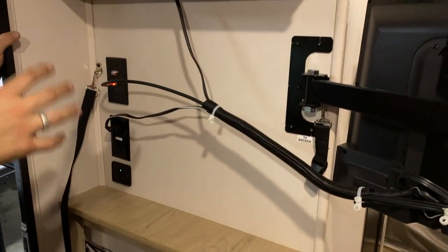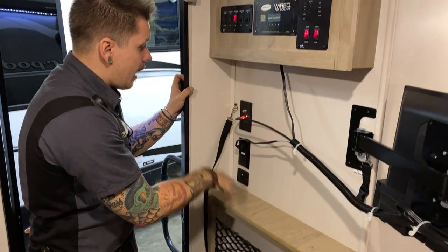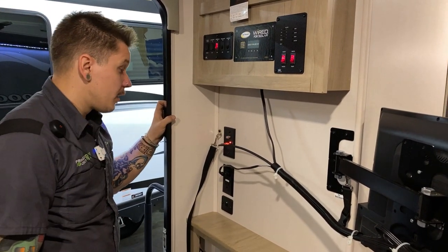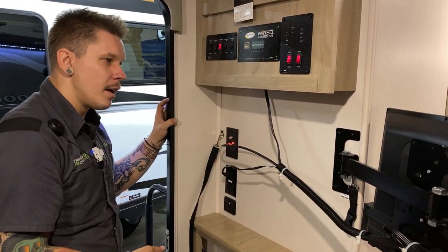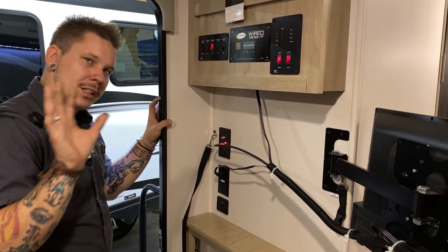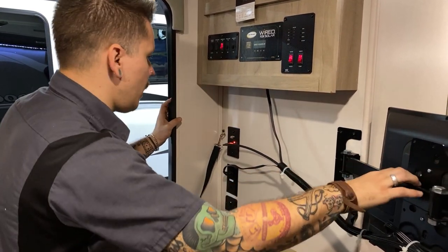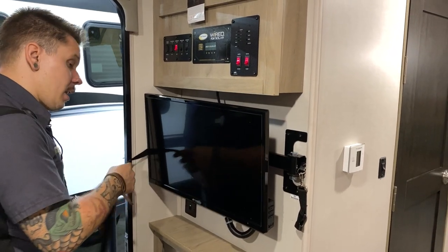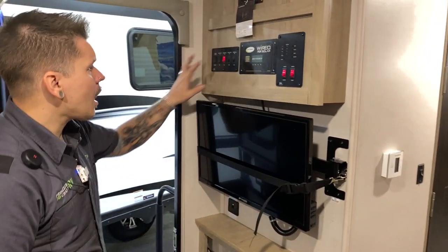Up top is your antenna booster. You have a single inlet — the top one — for cable and satellite from the exterior inlet we saw outside. The second input corresponds with an omnidirectional digital over-the-air TV antenna on the roof. Make sure the red light is on to turn the antenna on, then go through the prompts on the television to do a channel search — it'll automatically find the best signal available. When not in use, buckle it back in.